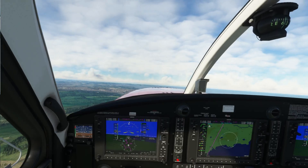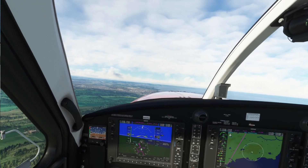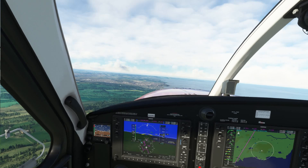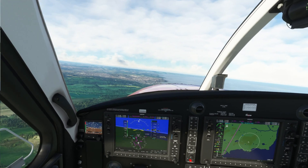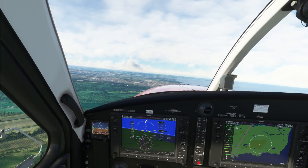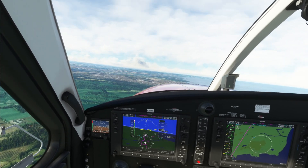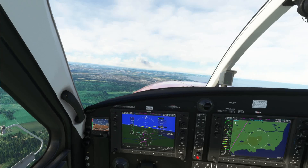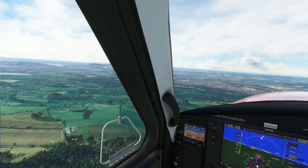Bear in mind that if you're using motion reprojection, 45 frames per second is the best target because you're only adding one extra frame, which means fewer artifacts. The lower you go — at 30 fps you're adding two frames, and at 22.5 fps even more — and that will show plenty of artifacts on the prop, on the wing, and similar elements.